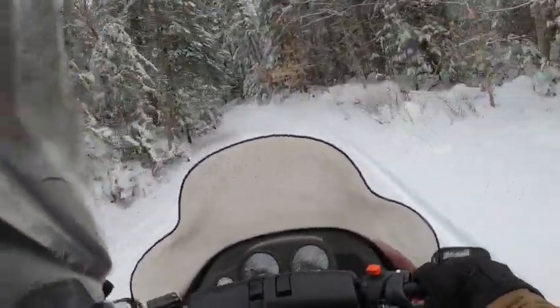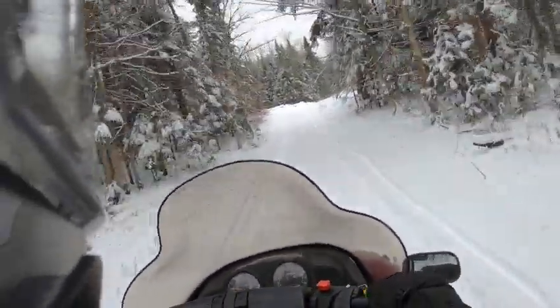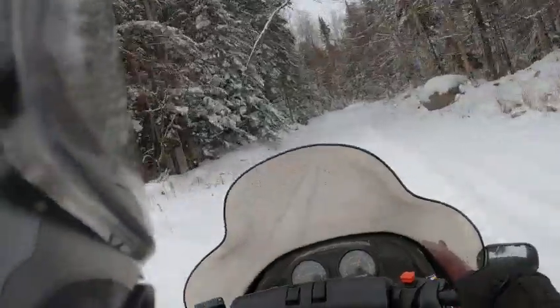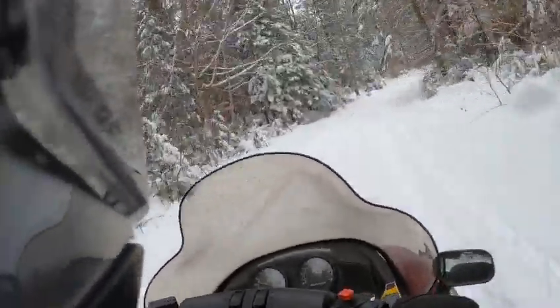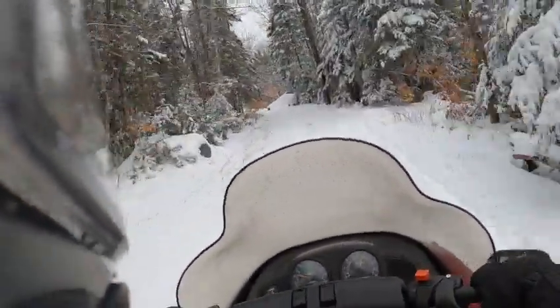The suspension is really good for the age, but compared to today's standards on sleds it probably doesn't quite compare to the new sleds. I'm thinking around $1,900 for this thing — it's in real nice shape, all original miles.